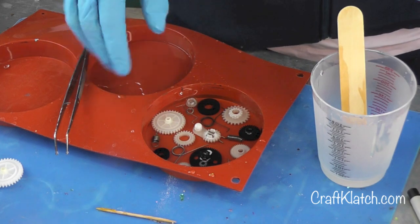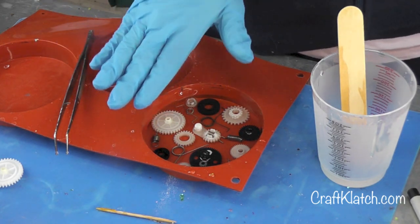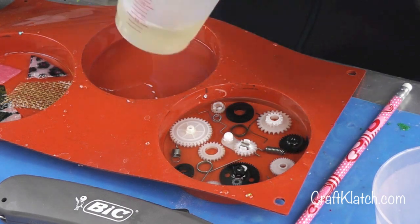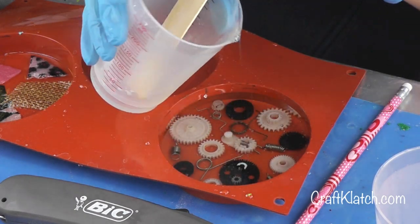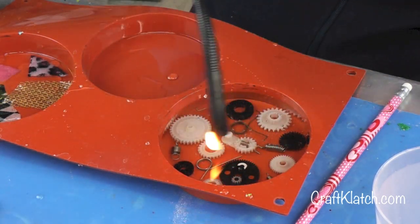Now we're going to let this sit for a little while and then I'll come back and do a final coat just to get it all level, because obviously we've got some taller and shorter pieces. I've mixed some more resin and all I'm going to do is pour it on here to level everything off so we have a flat coaster. Then we'll just let it sit a minimum of 12 hours before we unmold it.